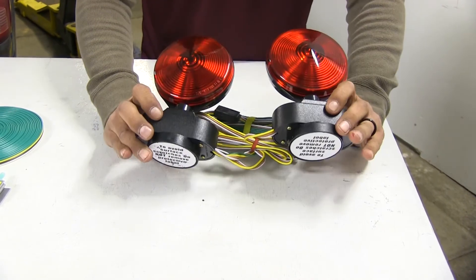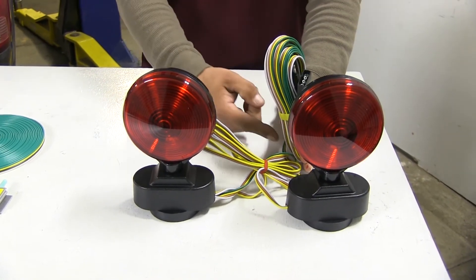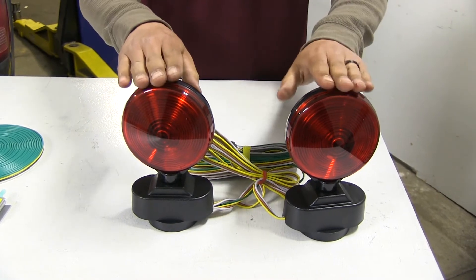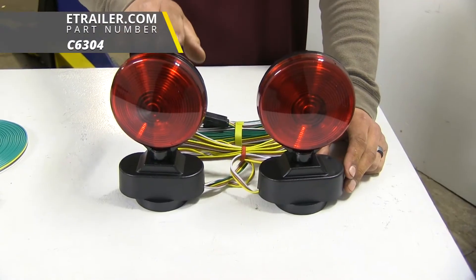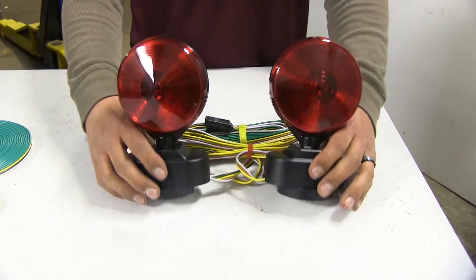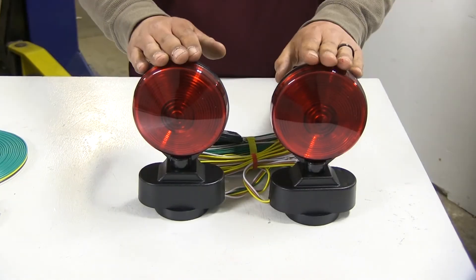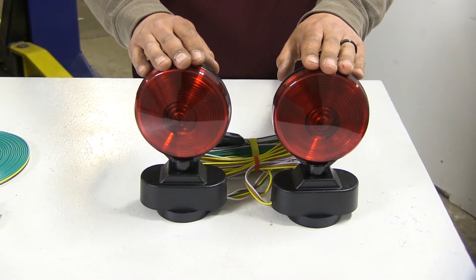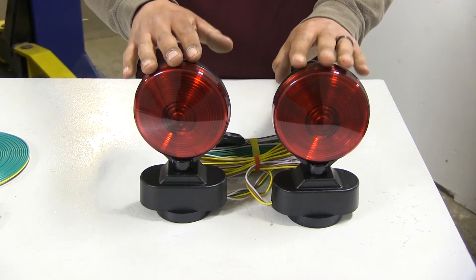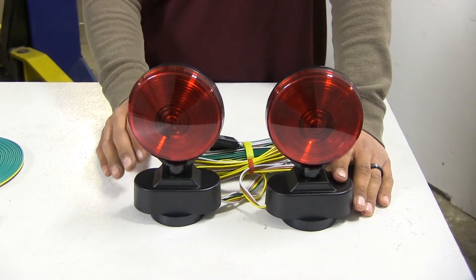The magnetic lights are going to have magnets on the bottom and we're going to be sticking them to some metal surface on our Ram, then we're going to have to run a wire up to the motorhome to send the signal to our lights. There are wireless versions available where we're not going to have to worry about that bundle of wire, but they're still held on by magnets and not a permanent solution. We are going to be completely bypassing our truck's electrical system with these without any changes to our taillights, however this is going to require an extra step every time we hook up our truck.